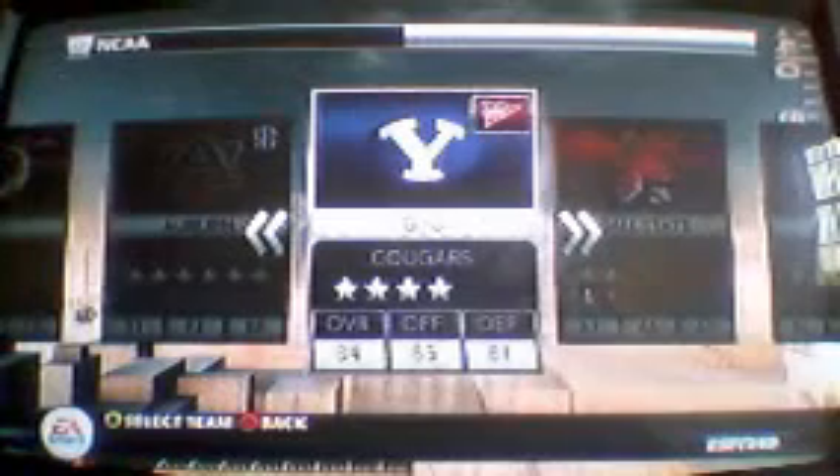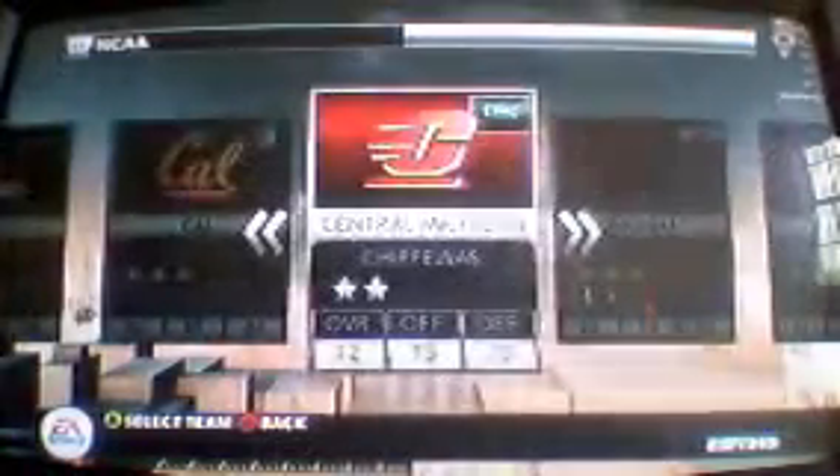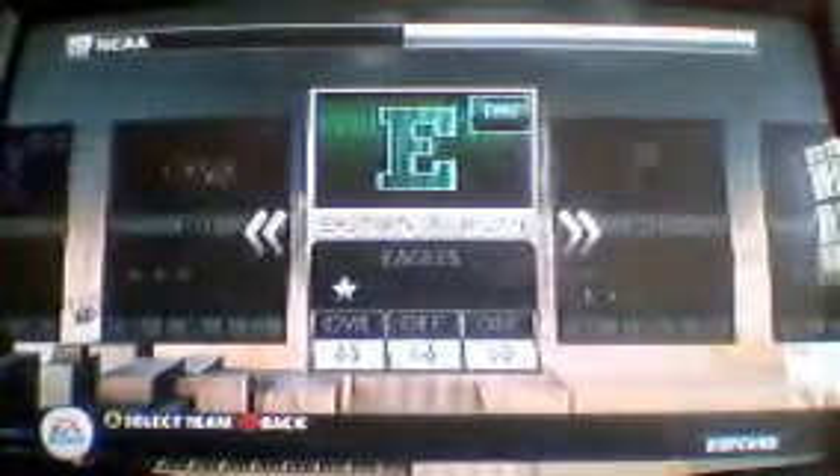I'm going to create my player and I get to choose my college choices. Because Michigan has Denard Robinson - also, I'm an option quarterback. I would go to Michigan but they have Denard Robinson. I'm not going to Florida. My first picks - these are my top four. Michigan is my top one.